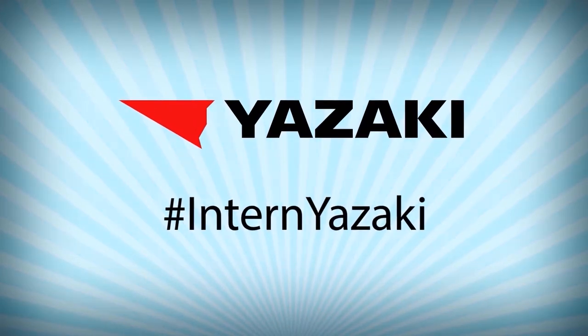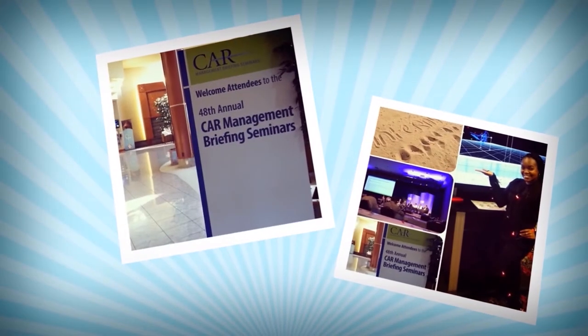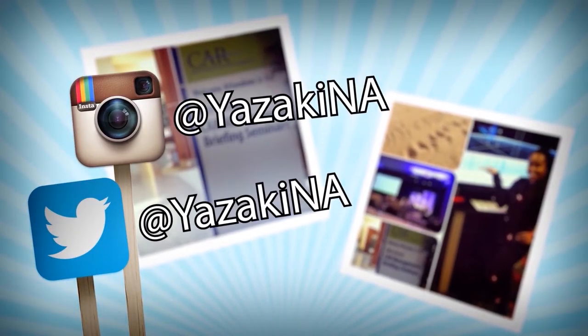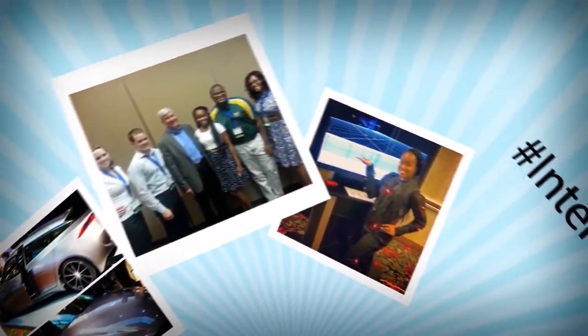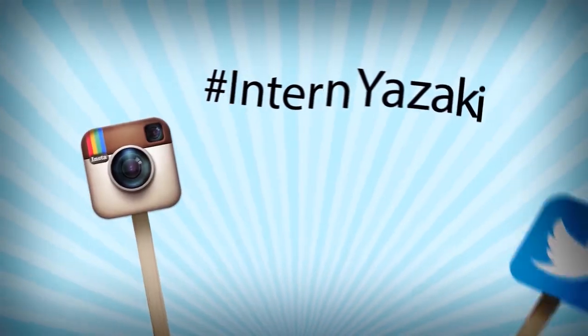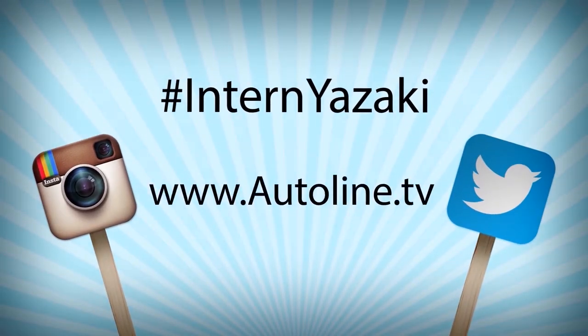Follow the future minds of the industry with hashtag Intern Yazaki. Yazaki's team of automotive interns are covering the car management briefing seminars using Instagram and Twitter in partnership with AutoLine.TV. It's industry insight from the next generation. Follow hashtag Intern Yazaki or visit www.autoline.tv.